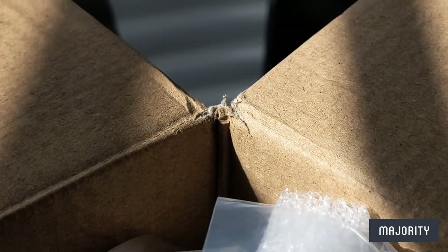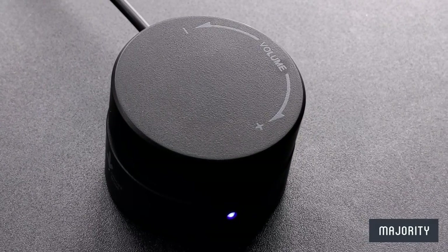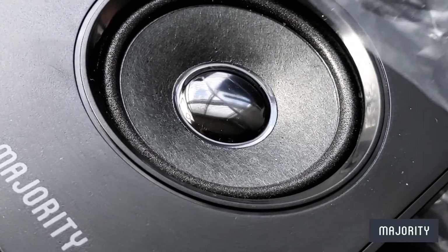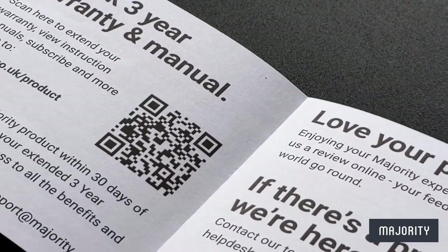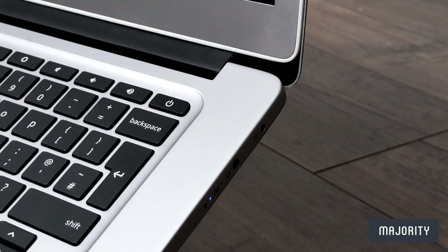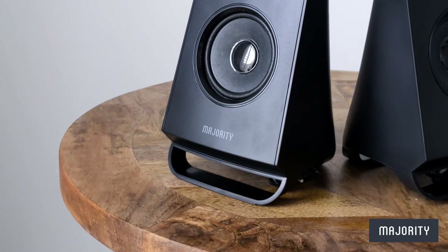So if we take a little look inside, we'll find two remote speakers, one volume control and one subwoofer unit. Everything is packaged very neatly with recyclable material and we also have a leaflet that tells us all about the safety information and also gives us a little reminder to register the device online to secure that free year warranty, just on the off chance that something does go wrong.